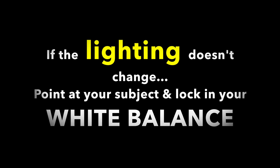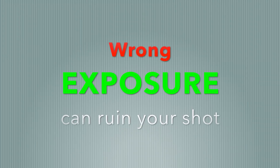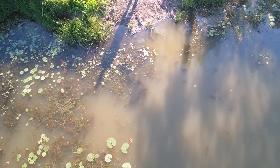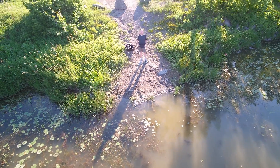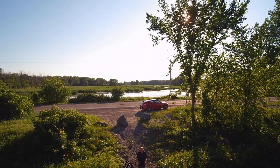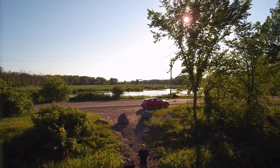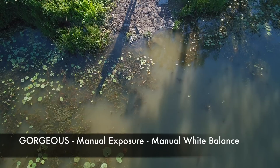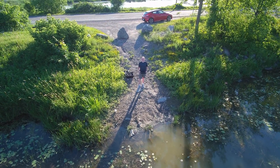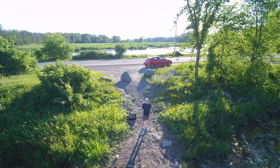Remember, if the lighting doesn't change, point at your subject and lock in the white balance. If your video looks like it was taken by a toy camera, it's probably because the exposure was incorrect. Here's a typical example of auto exposure and auto white balance — watch when the camera pans up, the image changes not only in exposure but also slightly in color. Now if we lock in the exposure and the white balance, it looks much more professional — colors don't change and exposure does not change.